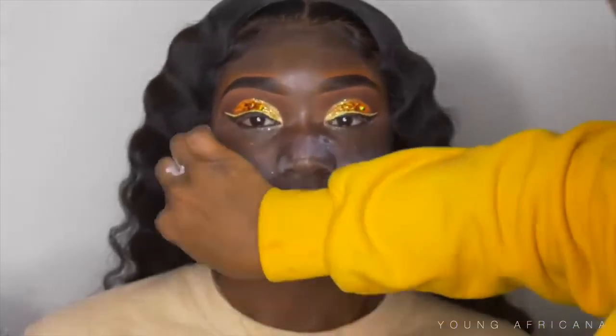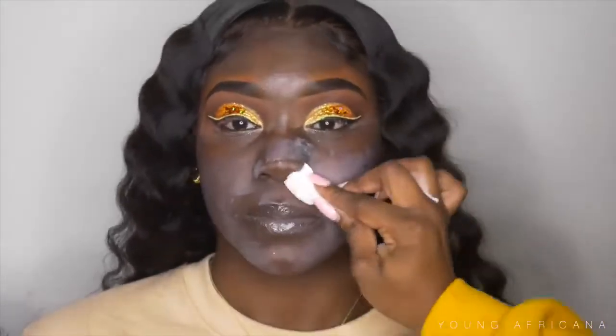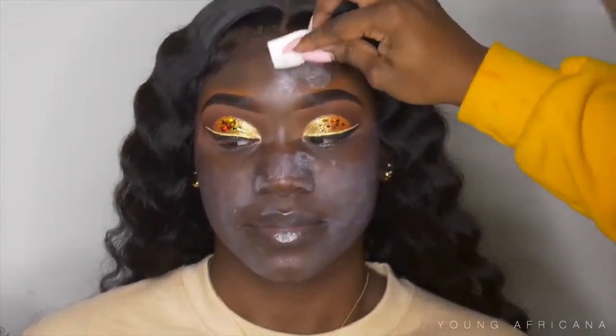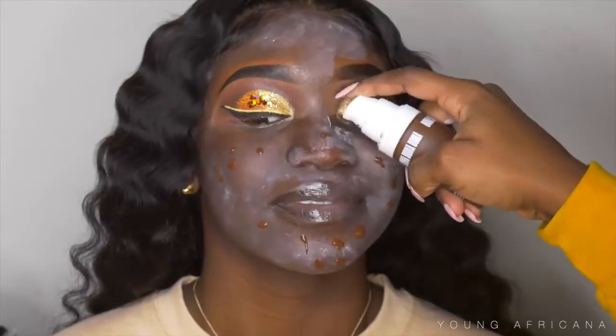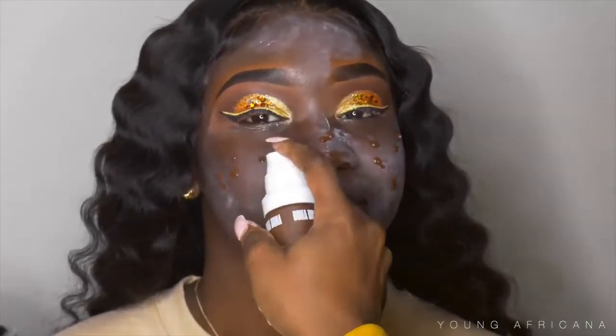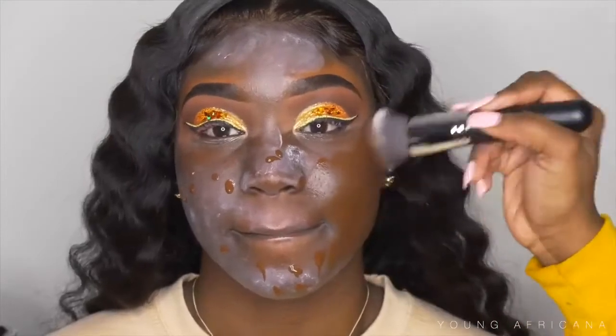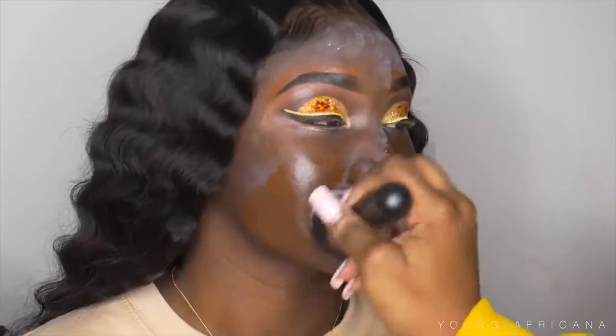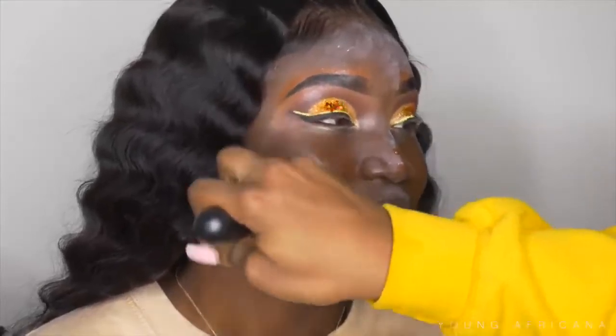I'm going to wash her face with a wet towelette and then prime her face with calamine lotion — yes, calamine lotion! Now I'm going into my Uma Beauty Foundation in color 1C and putting that all over her skin, using my Morphe M439 brush to buff it out.